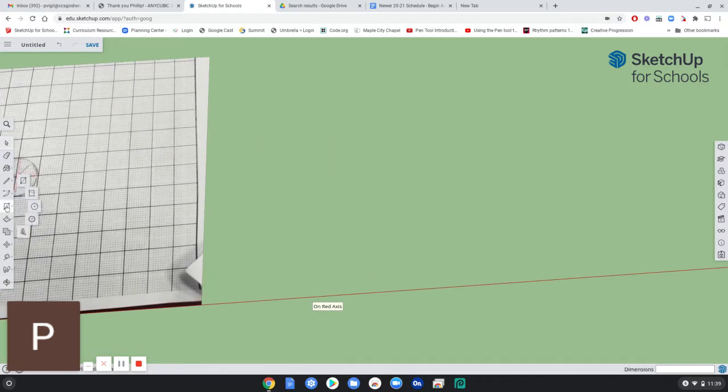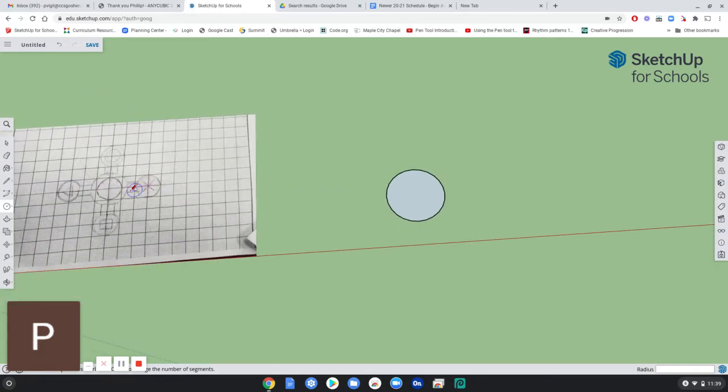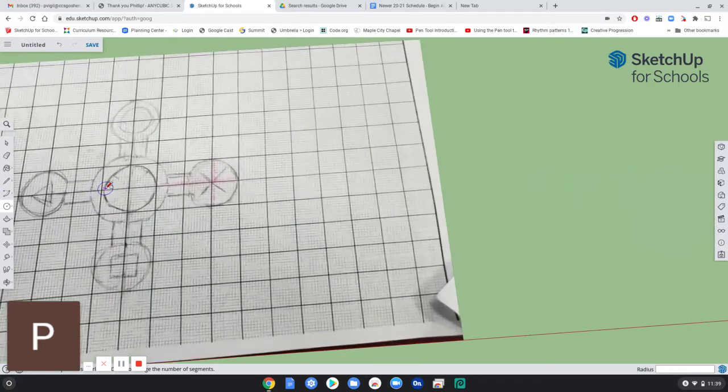Start with the center out. The center hole for the bearing should be a total of 23 millimeters, so that's a radius of 11.5 — half of the diameter — 11.5 millimeters. Then we're going to create something on the outside, so you have the inside circle.